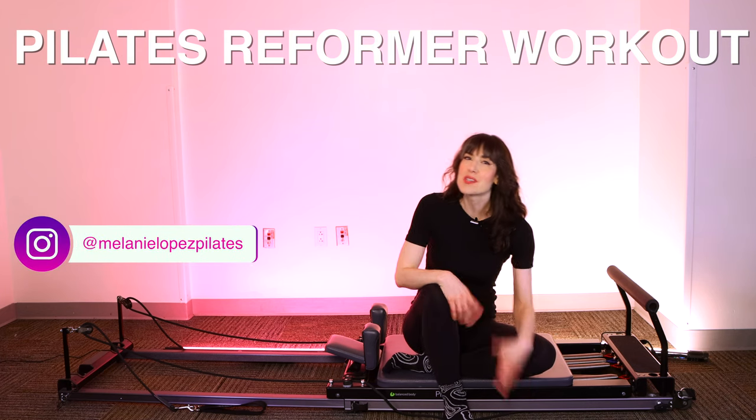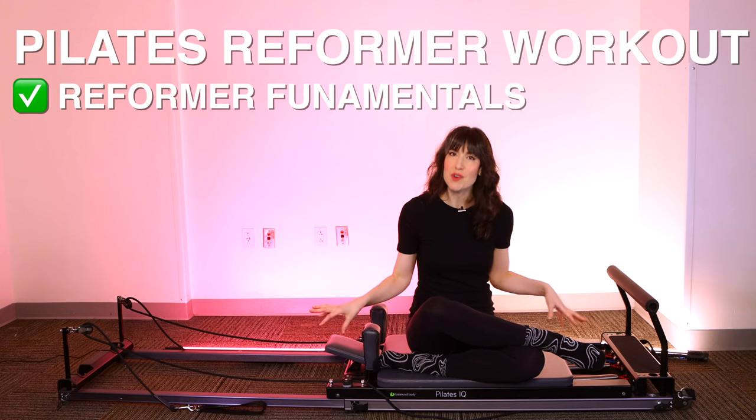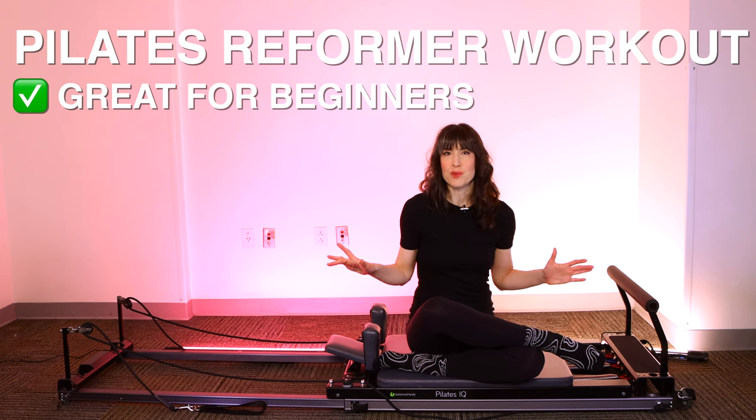Welcome to your Pilates reformer workout. Today we're going to go back to basics, taking it back to the beginning — we're doing reformer fundamentals. If you are a Pilates absolute beginner, this sequence will be 100% appropriate for you.